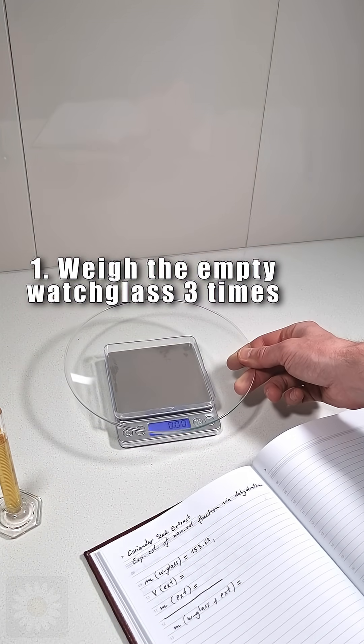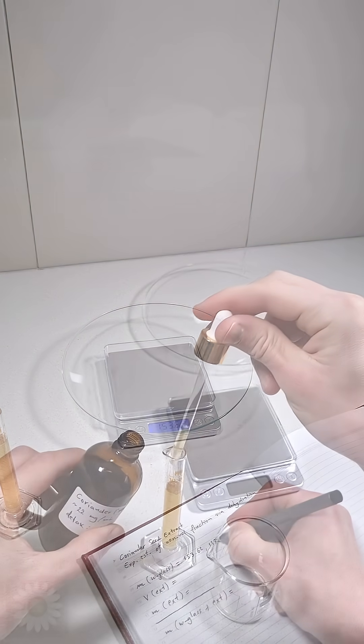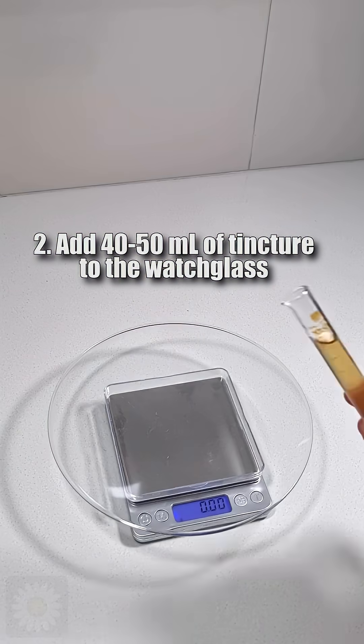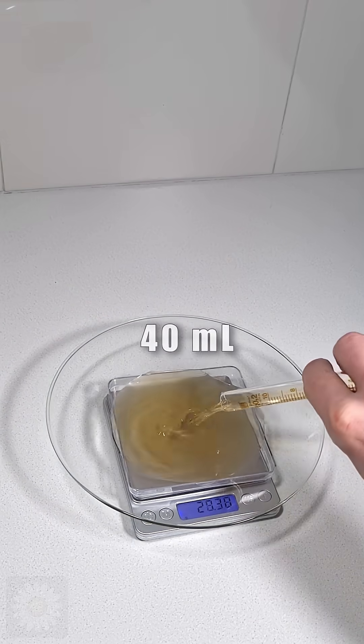First, weigh the empty glass three times, note the masses, and find the average. Next, add 40 or 50 milliliters of tincture to the glass, measure it carefully, and write it down. In this example, we used 40 milliliters.